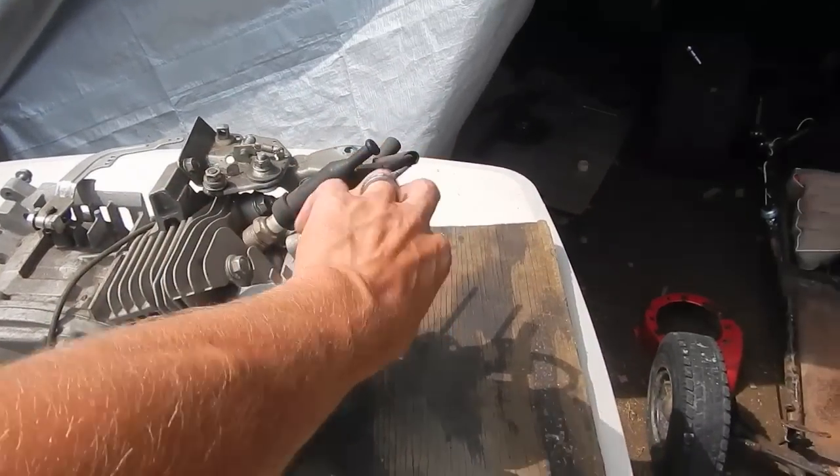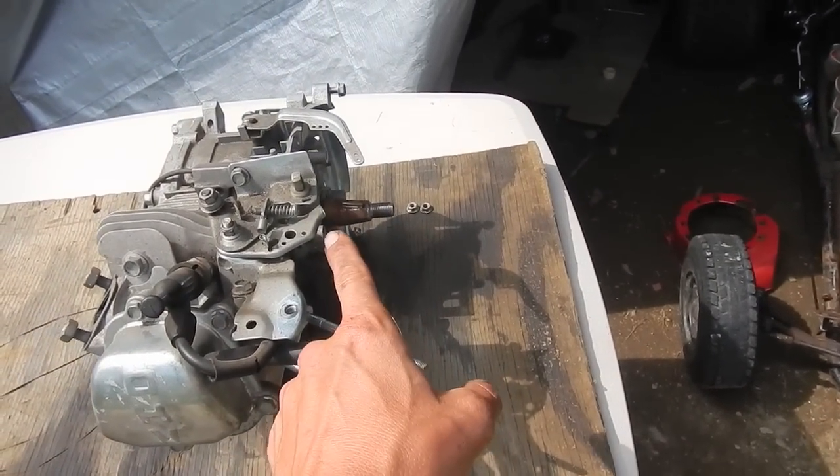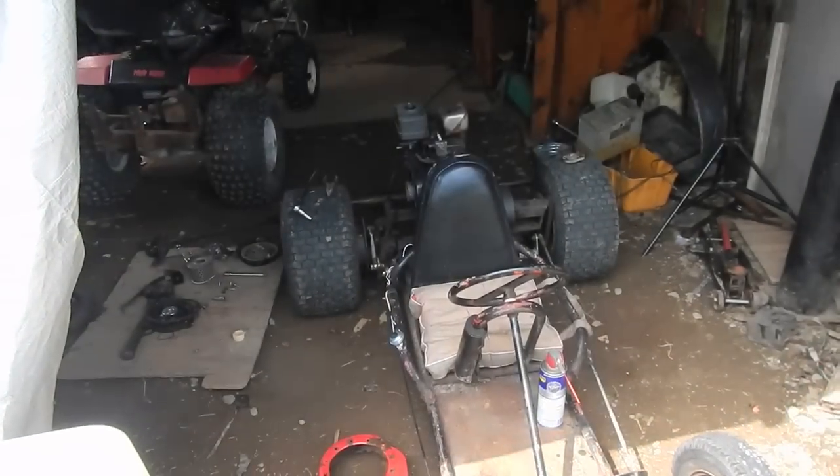I've already robbed the carburetor and the air filter assembly off of this thing, and I've actually used the blower housing cover on the Honda engine as well.